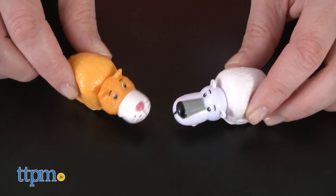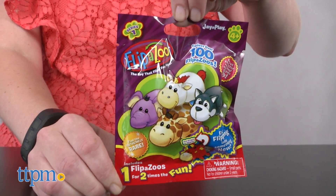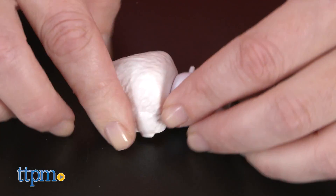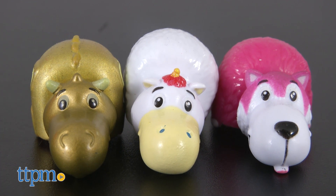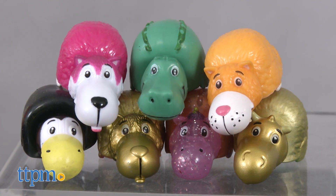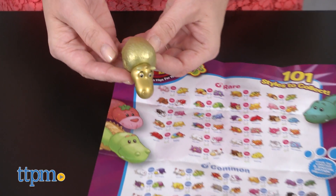You can start your collection in one of three ways. The Series 1 blind bags each come with one Flip-A-Zoo — you won't be able to see what it is or what it flips to until you open the package. In the three packs, you get three different Flip-A-Zoos, and in the seven pack, you get seven different Flip-A-Zoos, but you won't be able to see what they flip to until you open the package.